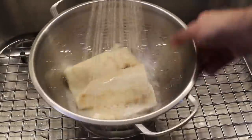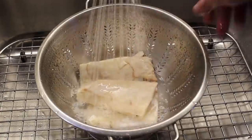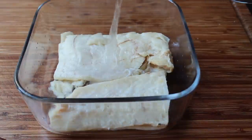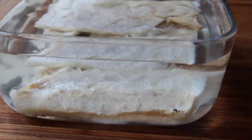We want to rinse it under cold water to remove most of that salt from the surface, and then put it into some kind of container with a lid and cover it with lots of fresh cold water. We need to soak this in the fridge for a day to a day and a half, changing the water at least four or five times.